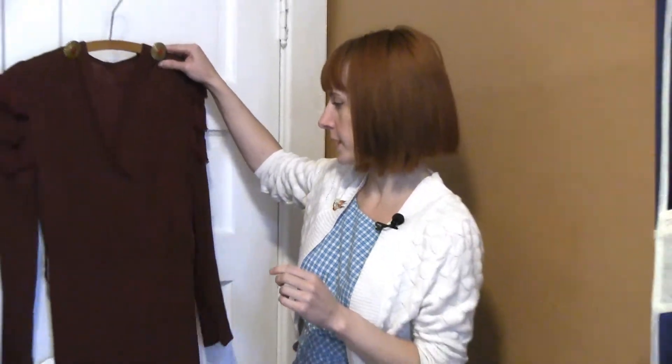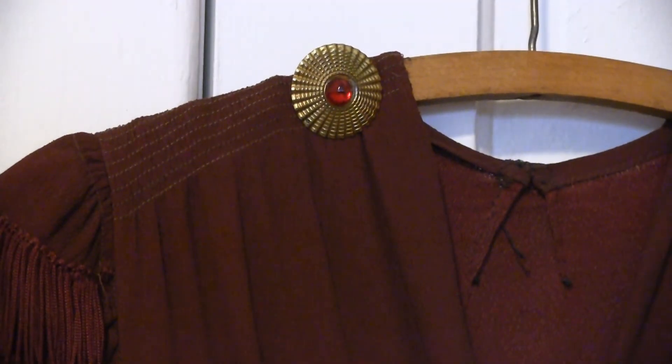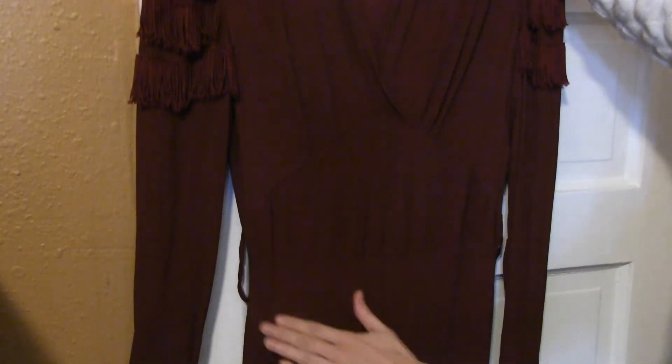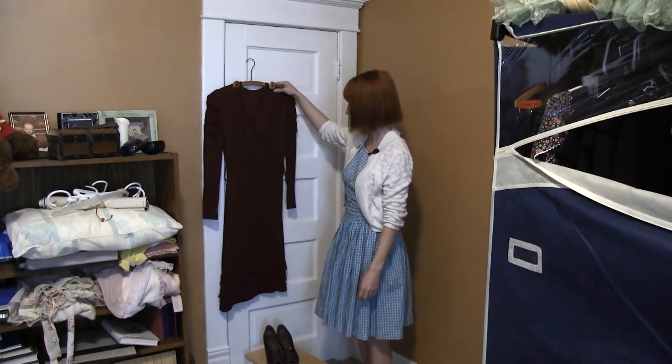The next dress I'm going to show you is a good example of 1940s fashion. 1940s dresses oftentimes had a really strong shoulder — they may even have a shoulder pad in them. Their waist can be at the waist like this one or a dropped waist. They might also have a peplum at the waist.